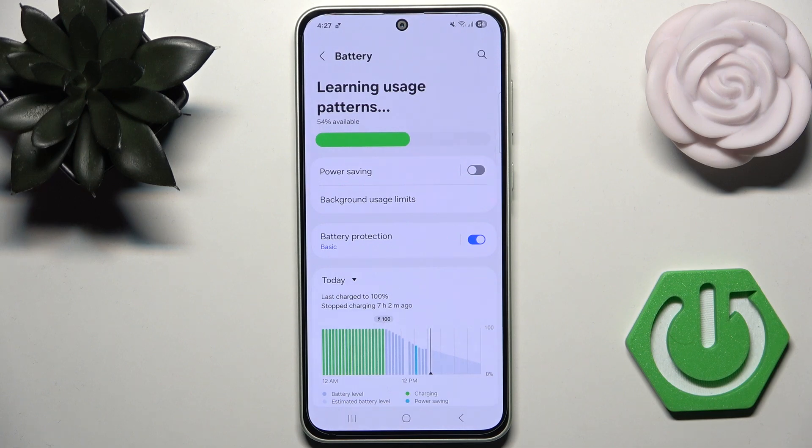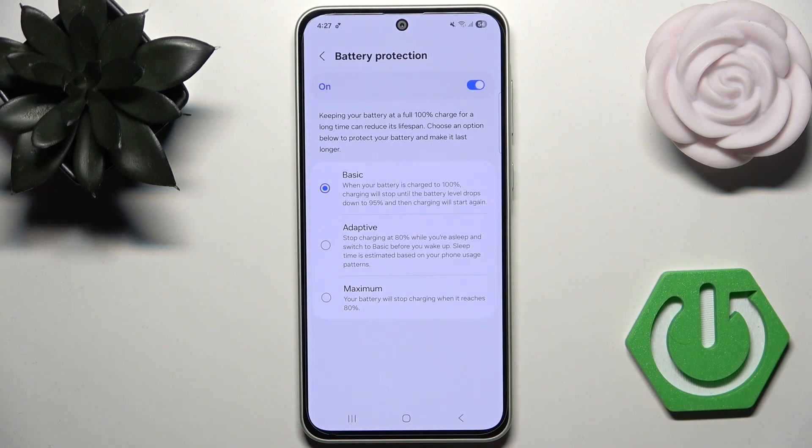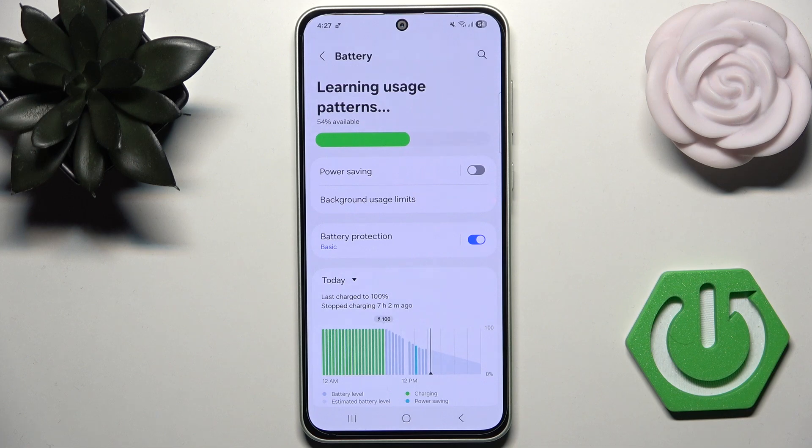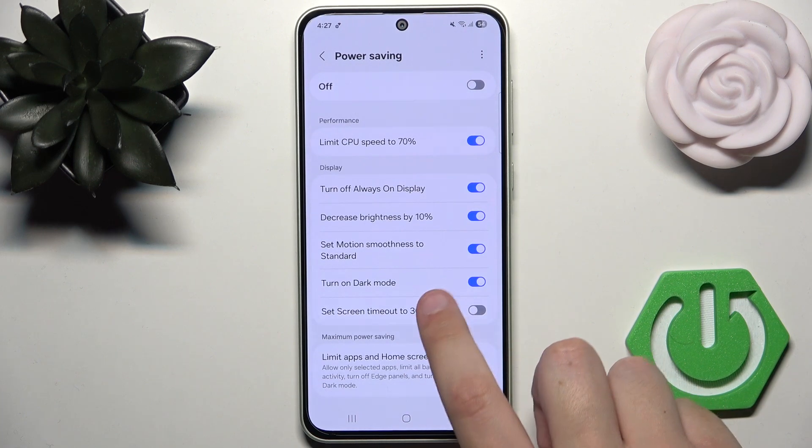Also, what we can do is enable battery protection right here. We can also change the modes like adaptive, maximum, and basic. We can also change power saving settings like limiting CPU speed to 70%, turning off always-on display, and much more.